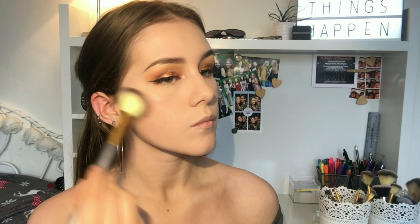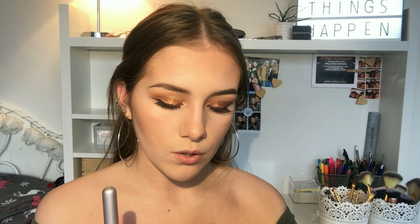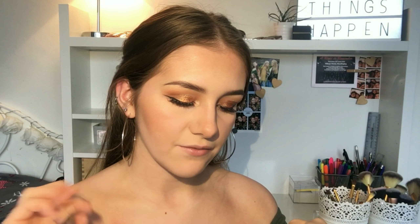To contour I'm gonna take my Estaderm Sun Sheen Tinted Powder again on an angled brush. To bronze up a bit more I'm gonna take my Michael Kors Glam Bronzer - I've hit pan on this. It's super shimmery with little flecks of glitter in it, so this is gonna make me look twice as bronzed.